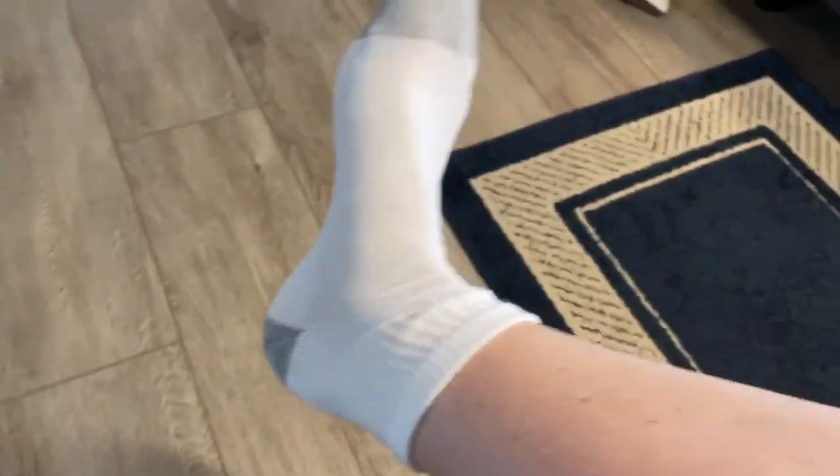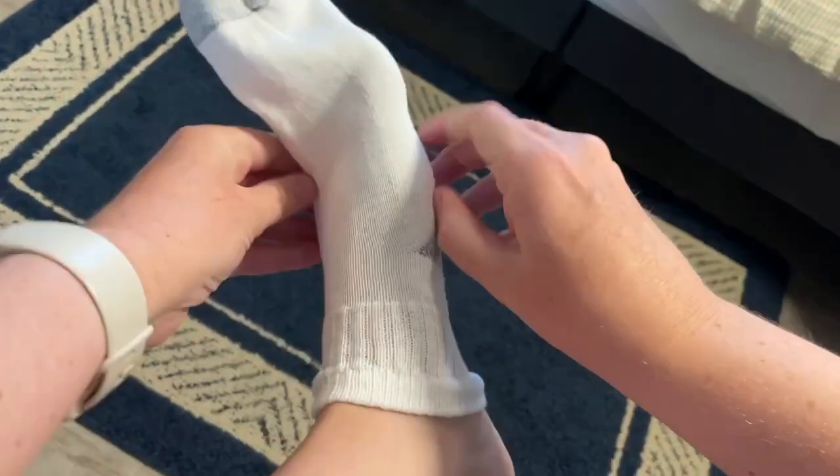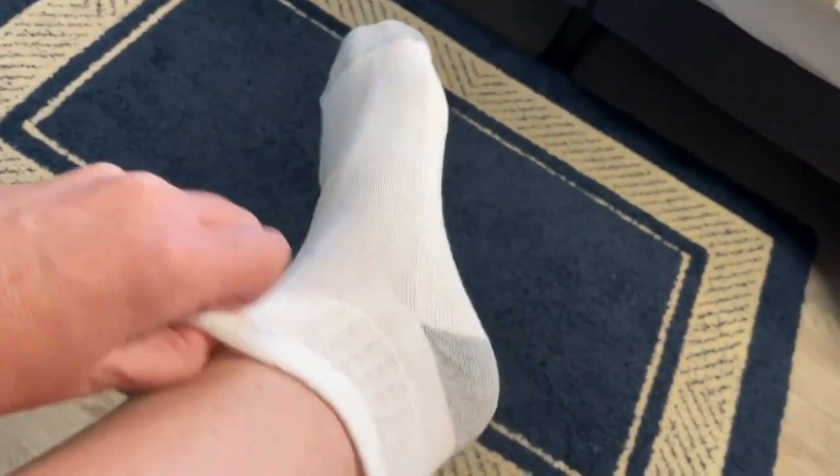They keep their stretch so they're not loose and sort of falling all around on your feet. They are just the perfect stay-in-place sock.